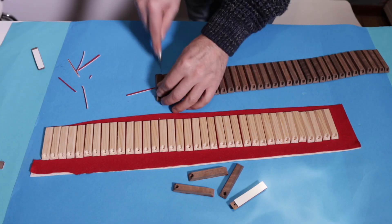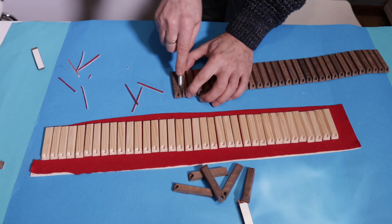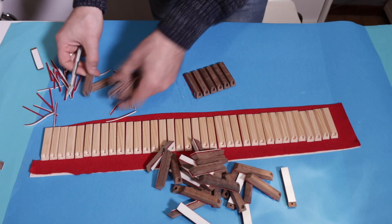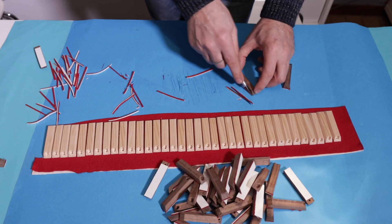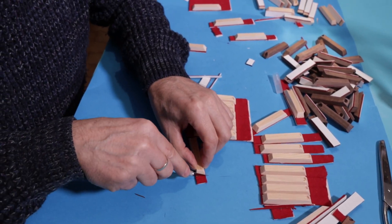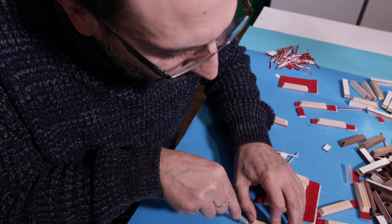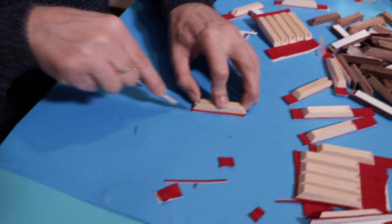But now let's go back to the construction. Once the pallets have been divided, they will be positioned on the wind chest, but first I still have to do some work.